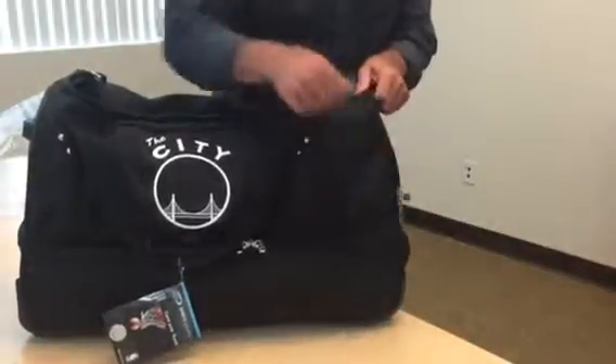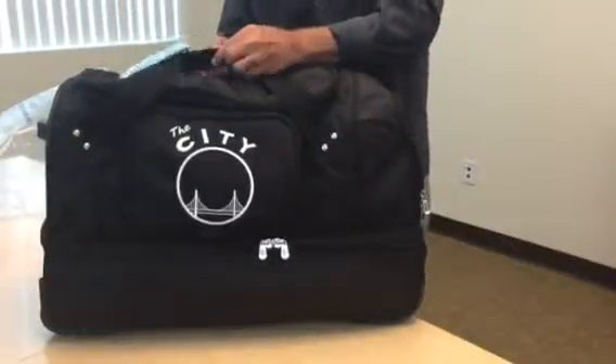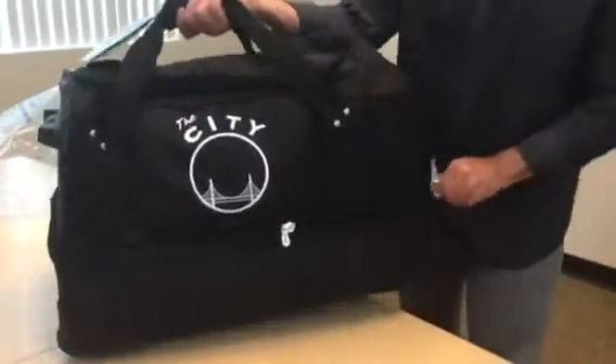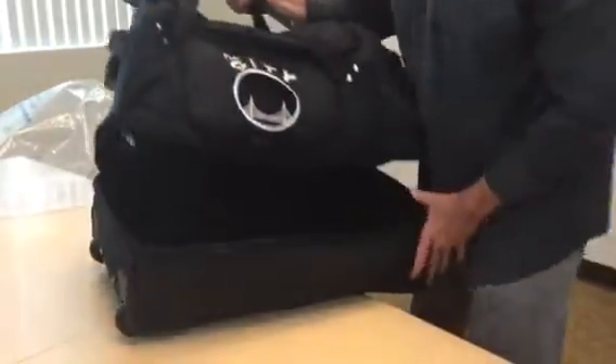Really one of the best features of this duffel is the drop bottom. If you're carrying any type of gear — going skiing, snowboarding, fishing, hunting — it's always nice to have a separate compartment for stashing big heavy items, whether that's boots, shoes, any type of gear, scuba equipment, that type of thing.